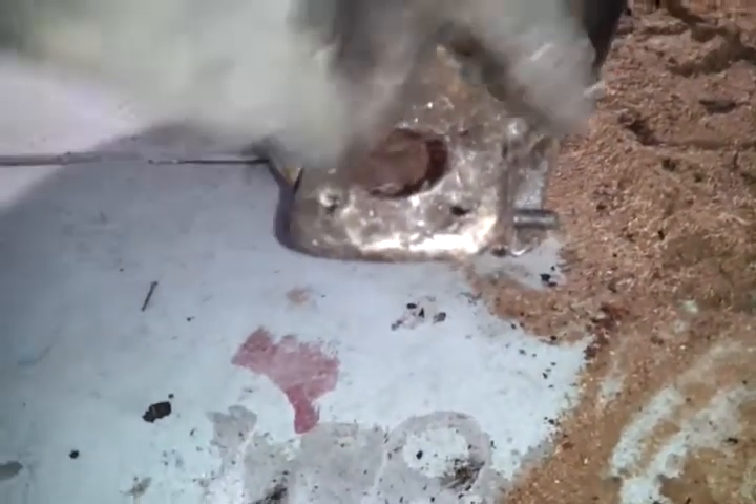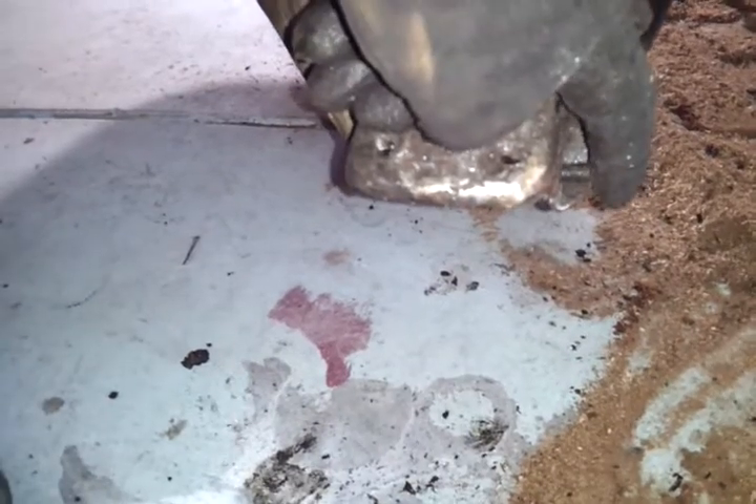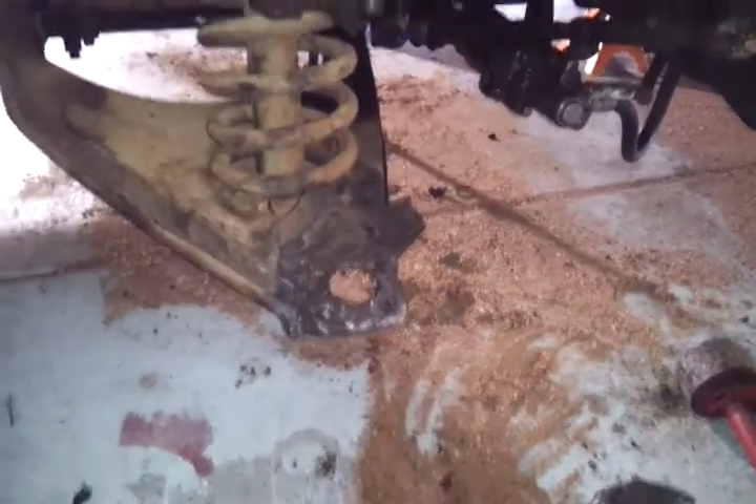What I did was I held it in place with vice grips and I cut it halfway, so that way I could just push it back through, get it inside there, drop it, and get the lower control arm or the drum brake off.